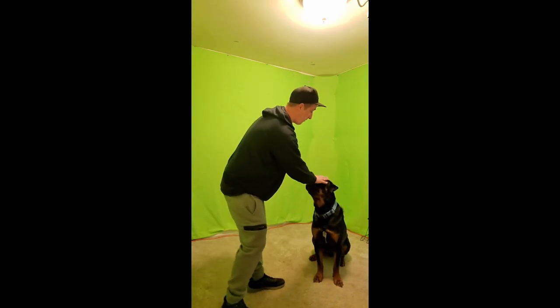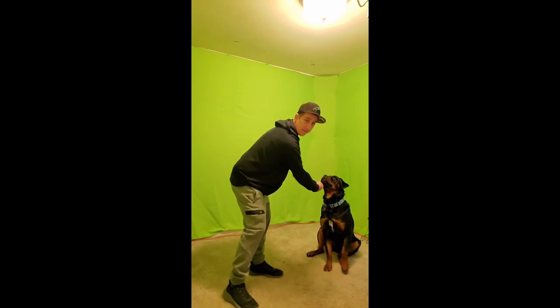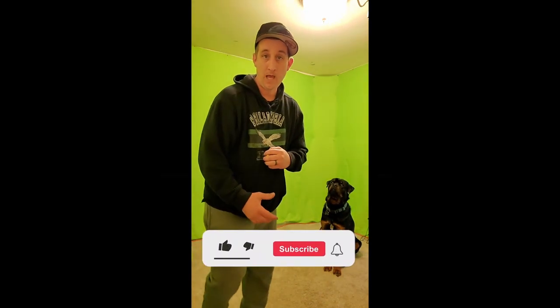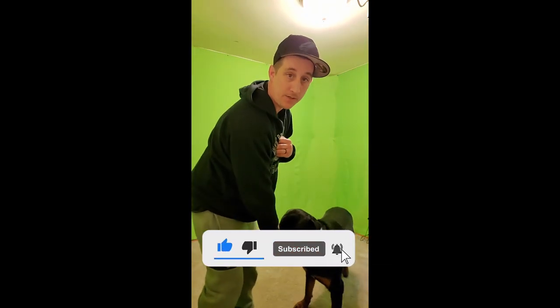Once the dog feels comfortable with me, I would then try to flip my hand over on top of his head and just pet the dog. The reason I'm doing that is because if the dog does decide to jump, I want to make sure I'm there to be able to control that head.